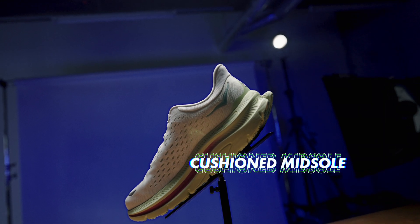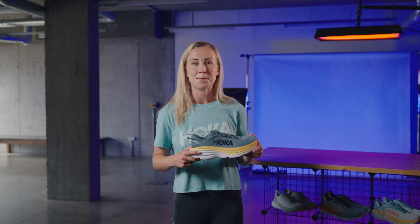The ultralight cushion midsole offers support, comfort and maximal shock absorption, allowing your feet to bounce back from all different kinds of terrain.